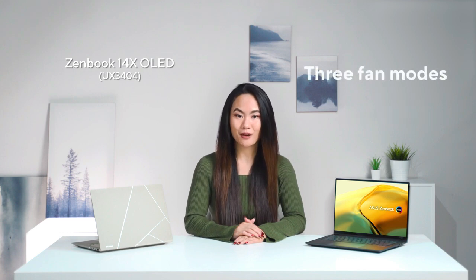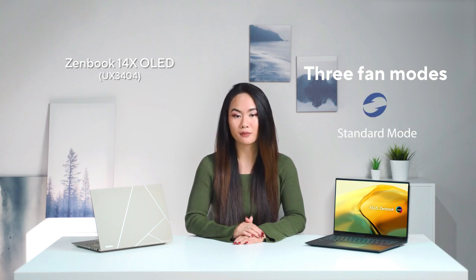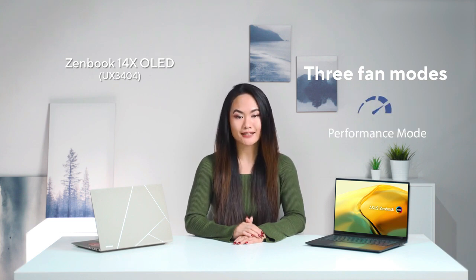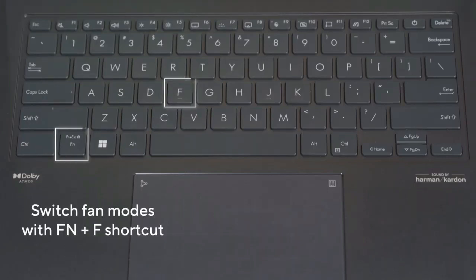You get three distinct operating modes: from a super quiet whisper mode, a standard mode that offers a sweet spot of performance, to a maxed-out performance mode for video editing or any demanding task. And you can toggle through them instantly with our convenient Fn plus F shortcuts.